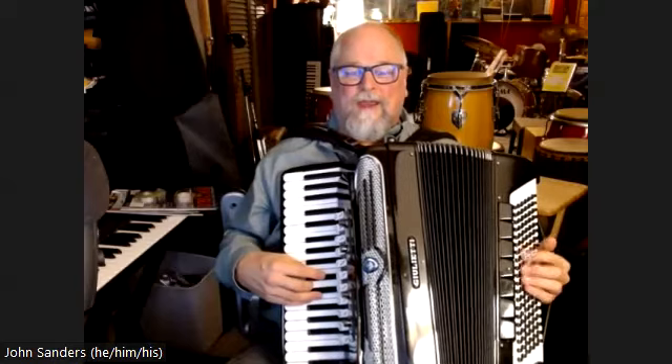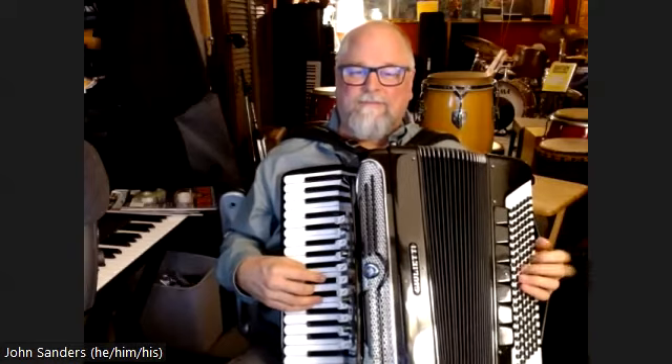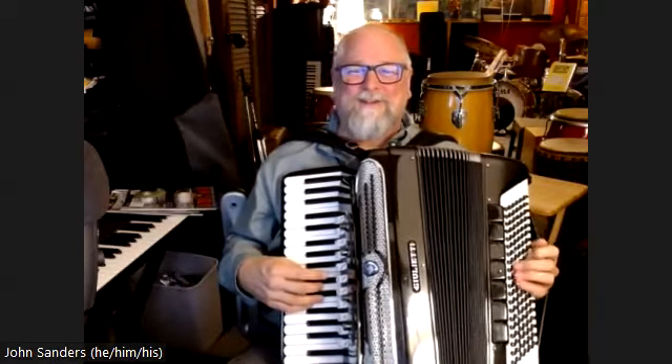So this is Sway. The A sections are D7 to G minor, and I'm using what my teacher called the rumba pattern. It's kind of like a bolero pattern, sort of a tango pattern. For me, it's the generic left hand Latin pattern.